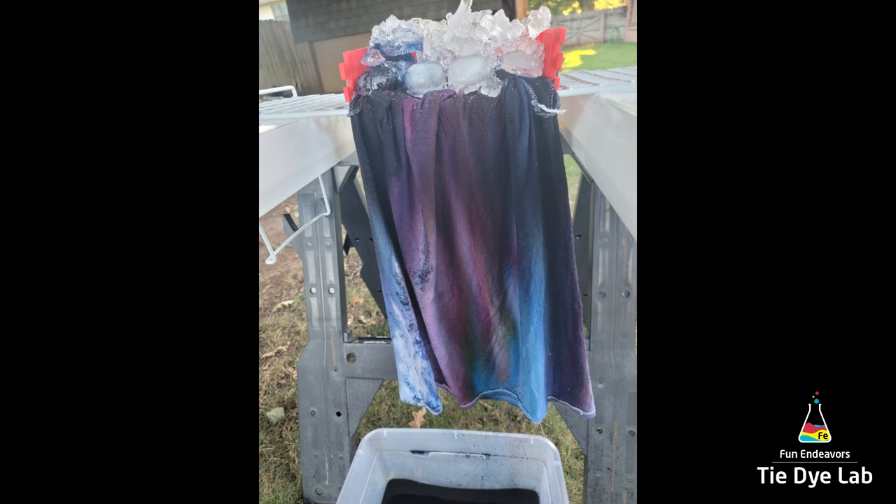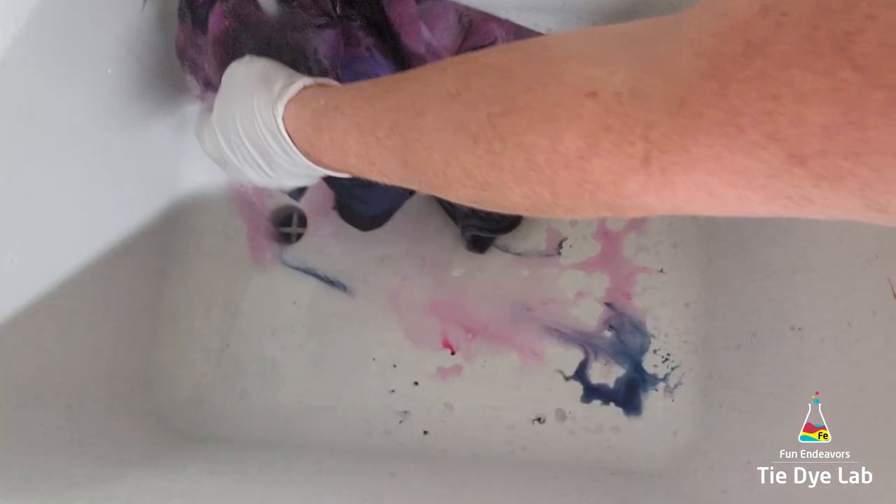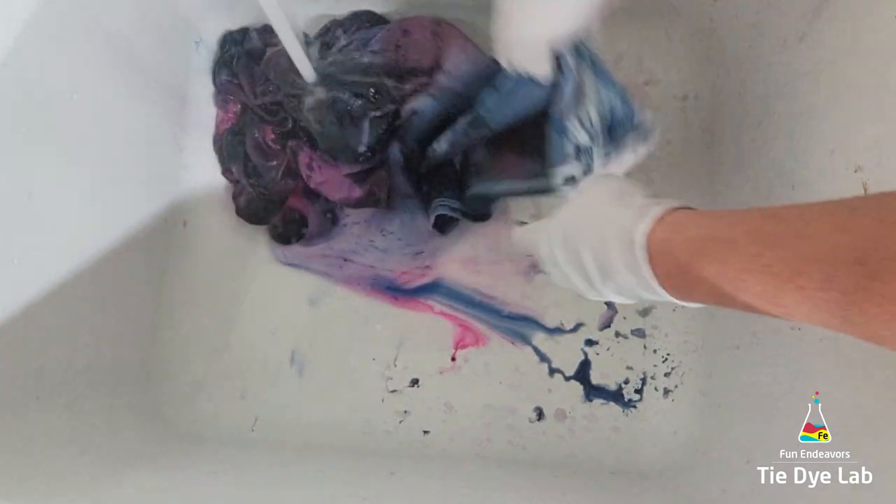I went ahead and left the shirt for about 12 to 15 hours. The shirt fully dried out, but I left it long enough in a hot enough environment that the dye had plenty of time and heat to bond properly with the fabric.